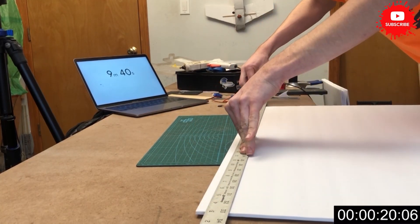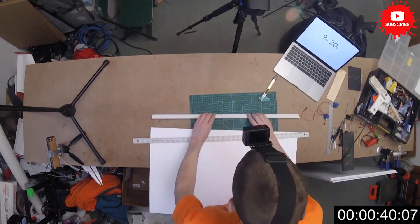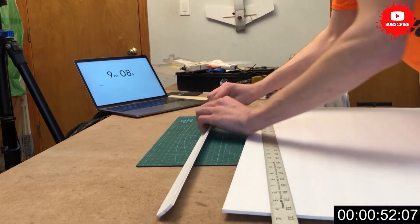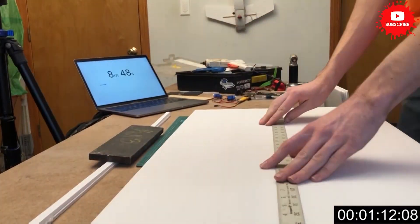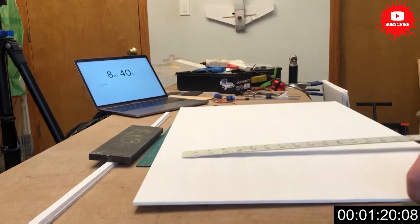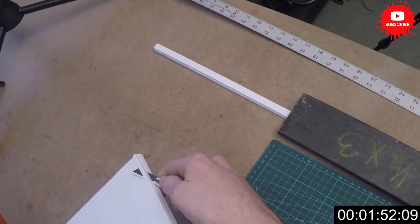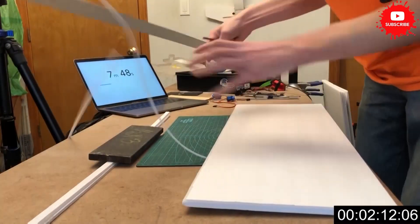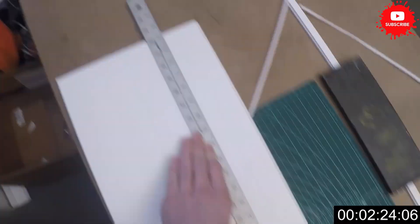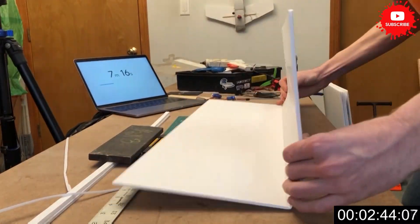Let's start off by cutting out our spar out of our first piece of foam. I'm going to cut a score in the middle and then we can crack that open and glue it together. This will create our spar for our airfoil and we can weight that down and start on our wing. I'm just going to make some marks here to put the locations to bend the leading edge, so I can cut the 45s off the leading edge so I can fold that over.